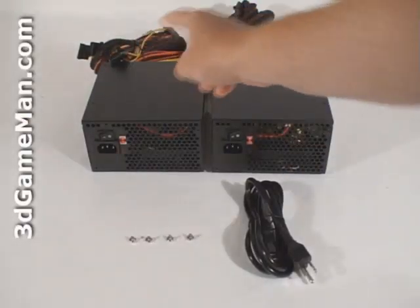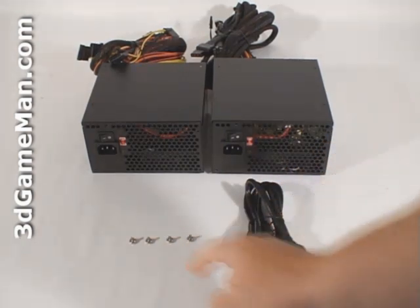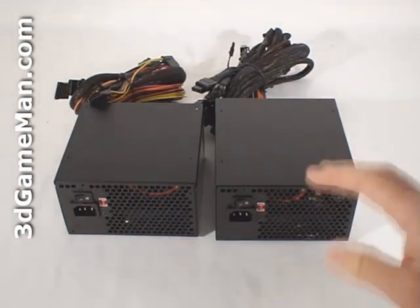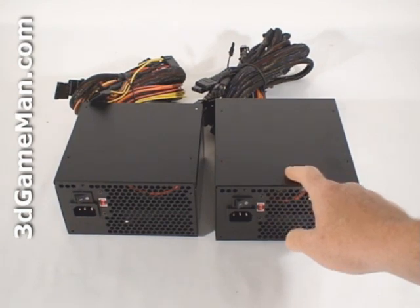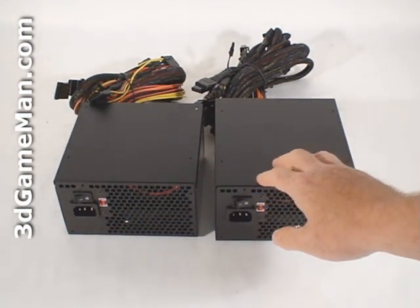Hello again, I'm Rodney Reynolds, and welcome to another video review. Today I'm looking at two power supplies from NEXT: the PP600 and the PP800. What's included with both of these power supplies are four screws for mounting the power supply in the case and the power cable. The NEXT PP line of power supplies come in three wattages: 500, 600, and 800. I'll be reviewing the 600 and 800 watt models today.